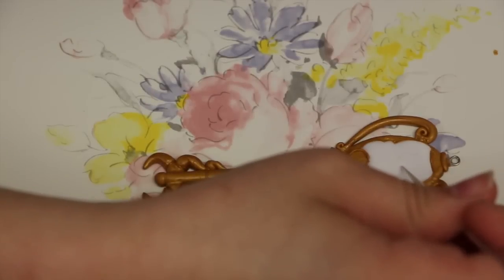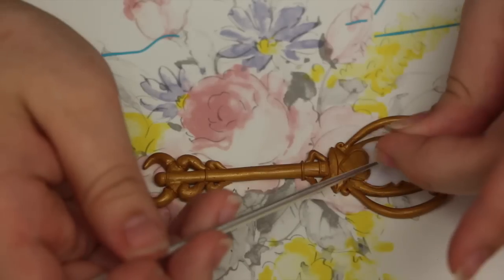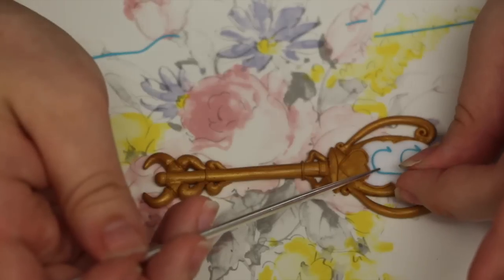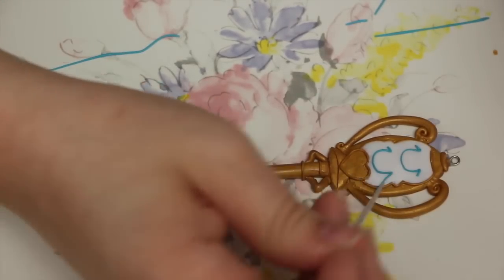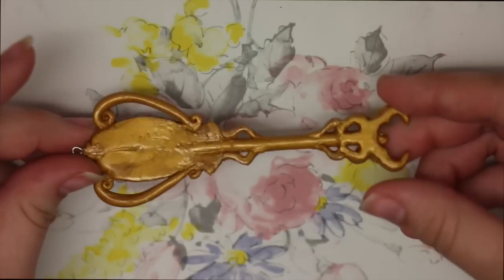For the very last step of the key, you're going to draw 2 horseshoe shapes and then take a really thin snake of light blue clay and fill them in. And this is what the key should look like when it's been baked and glazed.